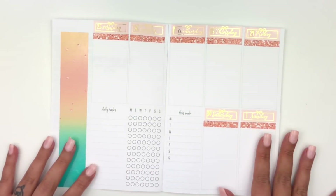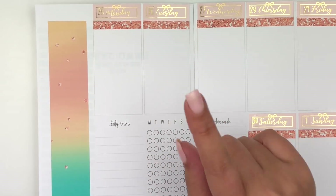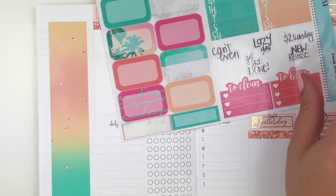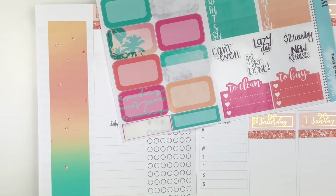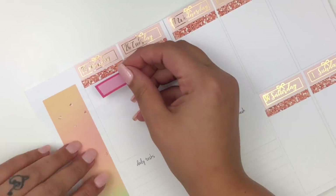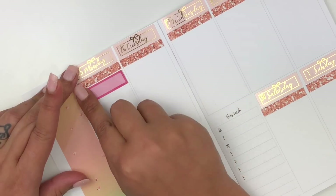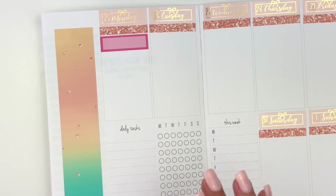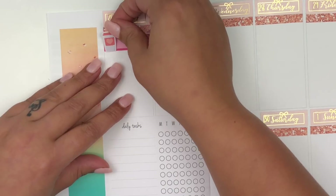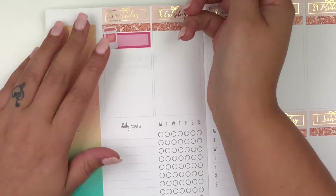I'm going to zoom in and we can get started on Monday. The first thing I want to mark is that it was Coffee Monday. I'm going to take this hot pink quarter box from the kit. I'm using a coffee cup that she has in the kit, which is that peach color, but I'm going to stick with the hot pink box. I'm going to take this peach coffee cup from the kit to mark Coffee Monday and put it right there.